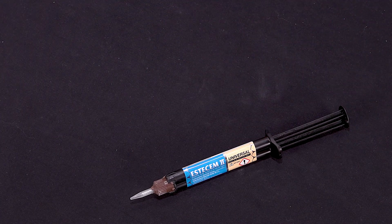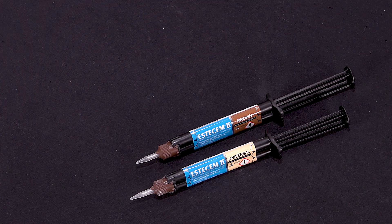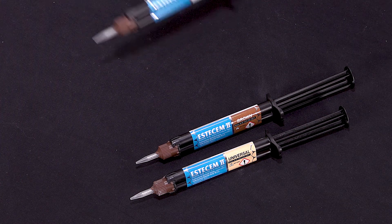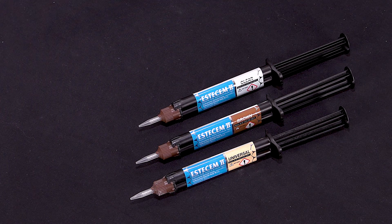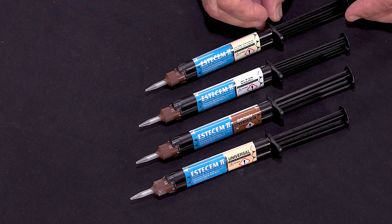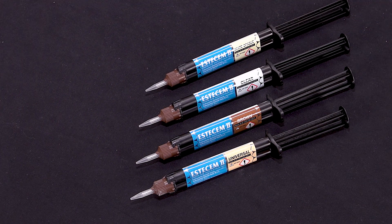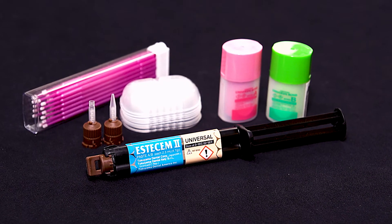Universal will be ideal for your anterior aesthetic restorations in the majority of your cases. There's also a brown shade suitable for ceramic or composite resin crowns, a clear which is colorless and transparent and well suited for aesthetic crowns and veneers, and a white opaque where the higher opacity can be used to mask underlying dark colors in dentin, or maybe a metal or fiber post — suitable for veneers and crowns where you're trying to block out dark color.